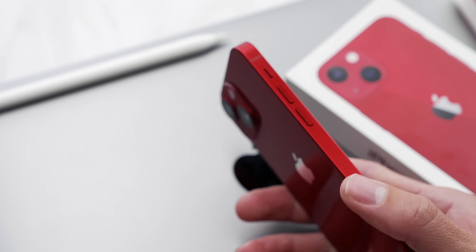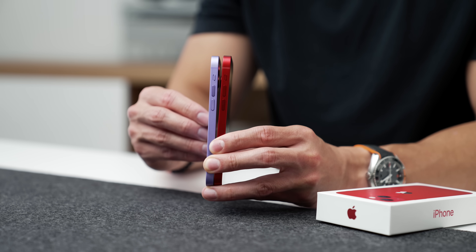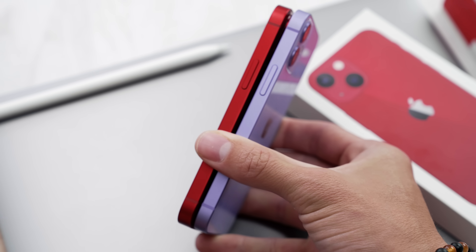If I quickly take my iPhone 12 mini, you can kind of see the size comparison. It is pretty much identical — I don't see an actual size difference.